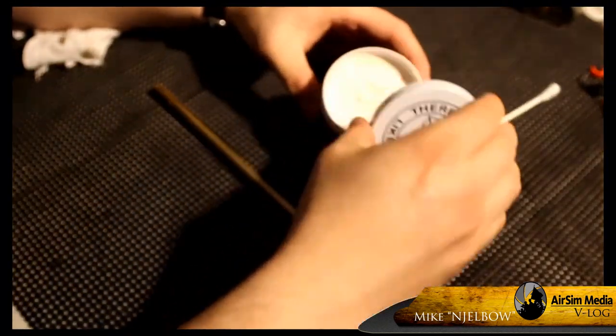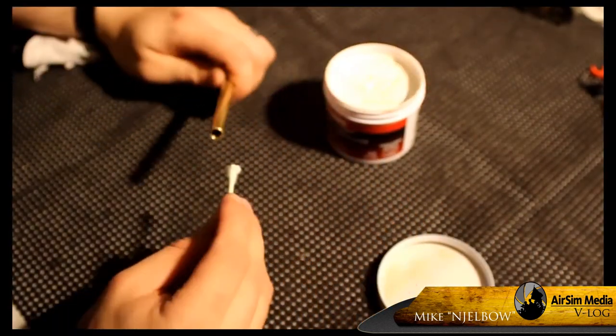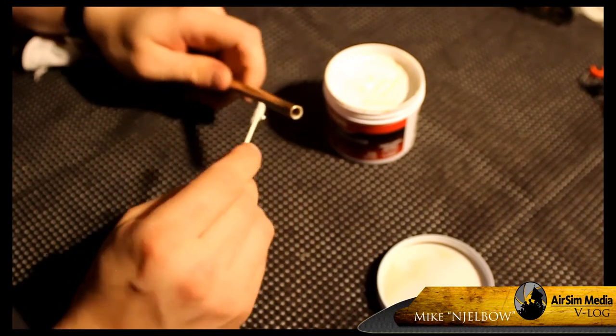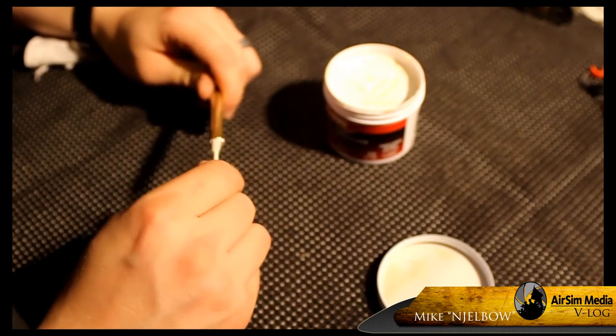Just one thing to note when using this polish: this stuff is highly toxic and you want a well-ventilated area before using it. When you do use the polish, if you see black, it's a good sign because you're removing dirt and tarnish from the barrel. If you don't see black, then stop — it shouldn't be polished.